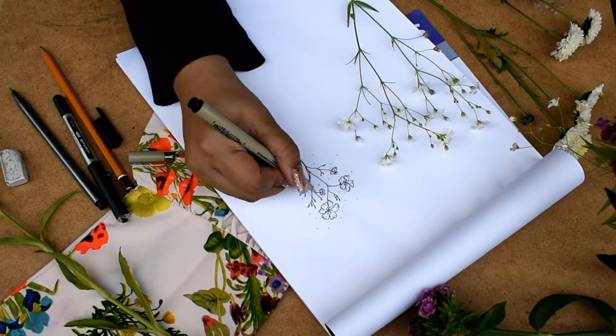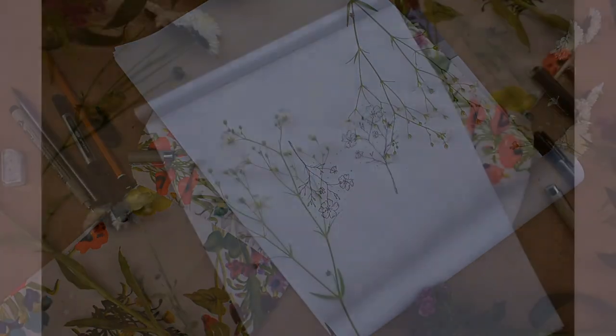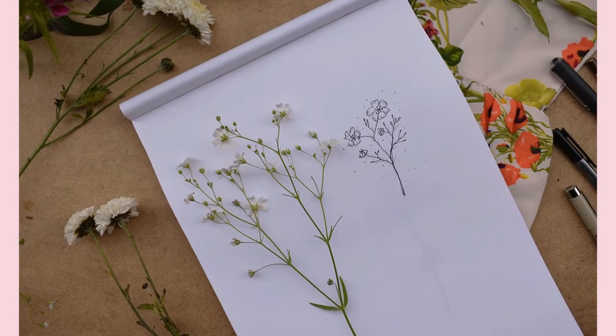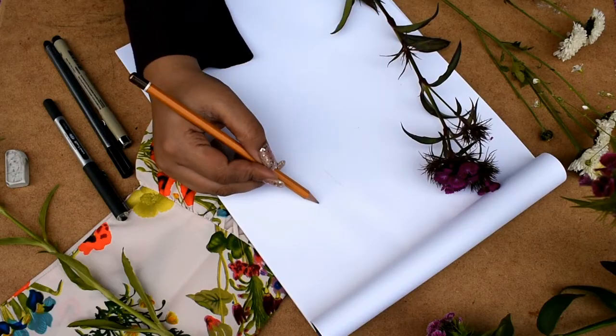Now we're erasing the pencil marks with the Micron fine tip. I'm drawing the folds and tears in the petal — this is how it looks.